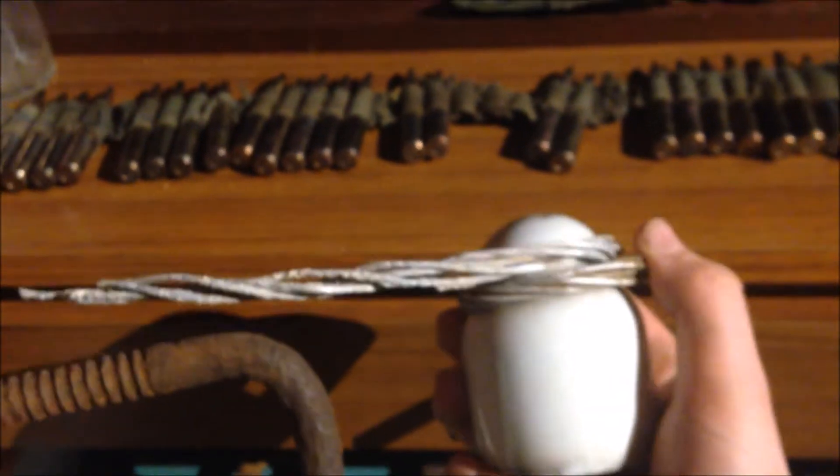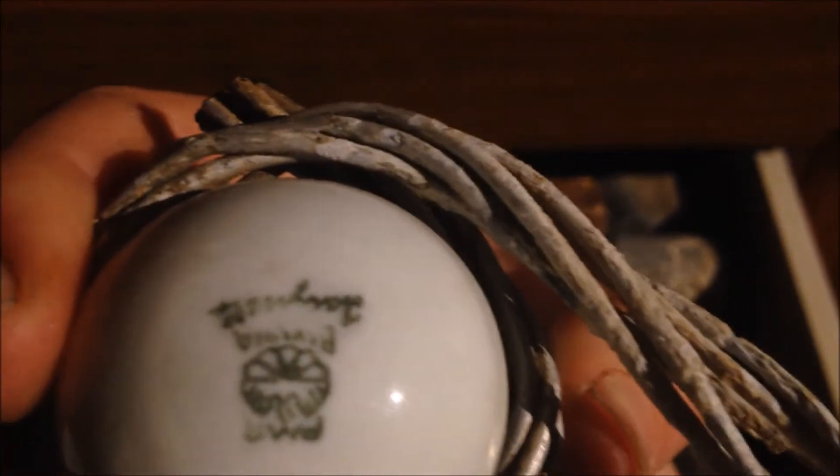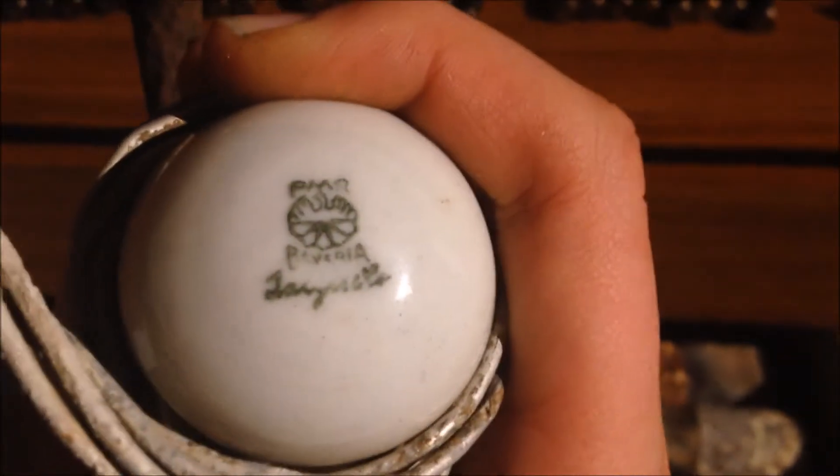I found this laying on the surface in a forest without the aluminum cable - I found that somewhere else. This is an insulation post for communication cables from the Germans. It's also got a marking up there - Bavaria. So it's actually Bavarian, which is pretty cool.